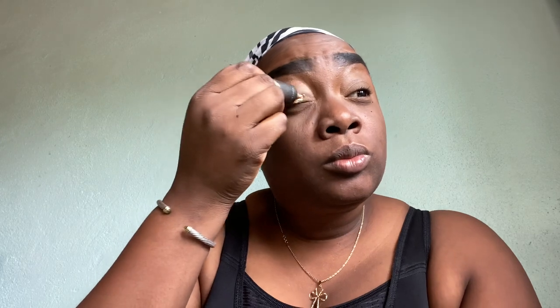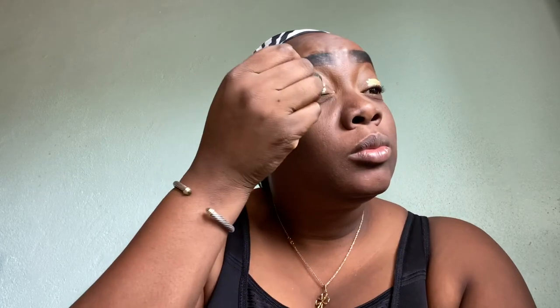Okay guys, so we're just going to be prepping up these eyelids for this pigment. Please do not put eyeshadow or pigments on your eyes unless you prime them first. I'm using a P. Louise Ooma Base 4 — I think this is an excellent primer for your eyes.